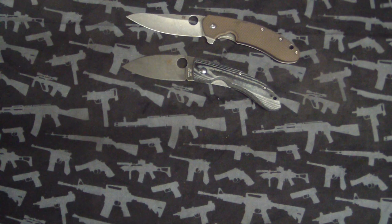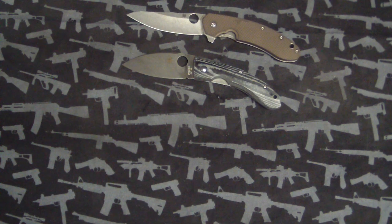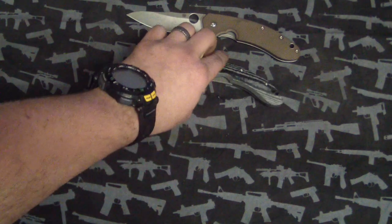Hey guys, Tough Thumbs here. So I got a couple pimp jobs and a crazy pimp job — I don't know if you call it a pimp job, a reblade, or a custom knife. It's pretty cool, I'm actually pretty happy about it. It's something I've always wondered if I could do. I had to do it because of my own stupid mistakes. Sitting here texting with Alex Deets — he's telling me one of my pimp jobs is messed up, but he's an idiot. Just kidding, Alex.